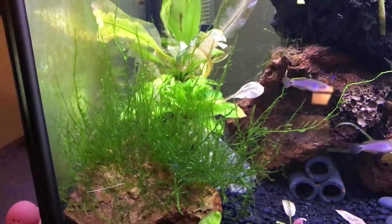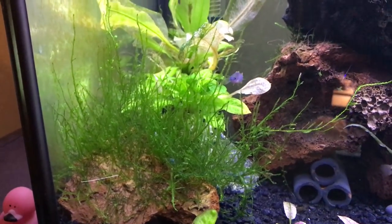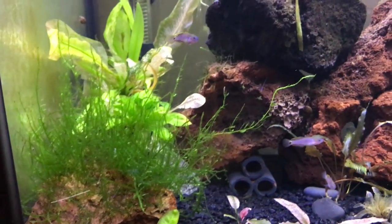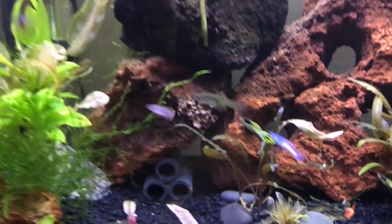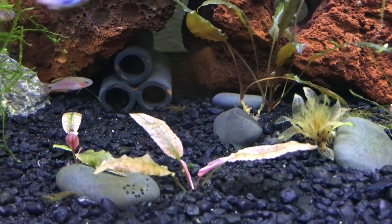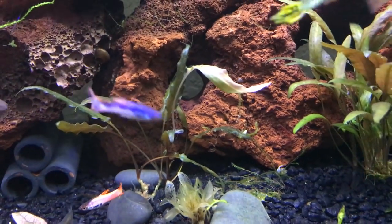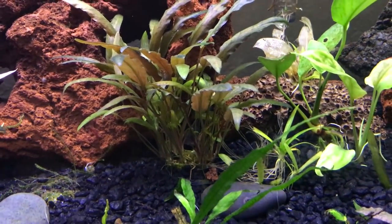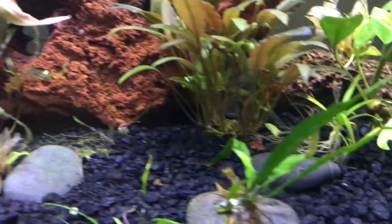This is my first time seeing flame moss in person. The big difference between java moss and flame moss is the way it grows — it grows vertically, almost like it's trying to reach the top, which is really cool. Then here it looks like you've got a few crypts — some pink crypts, the pink flamingo crypt, and then a traditional crypt picked up at one of the big box stores. Not sure of the exact variety.